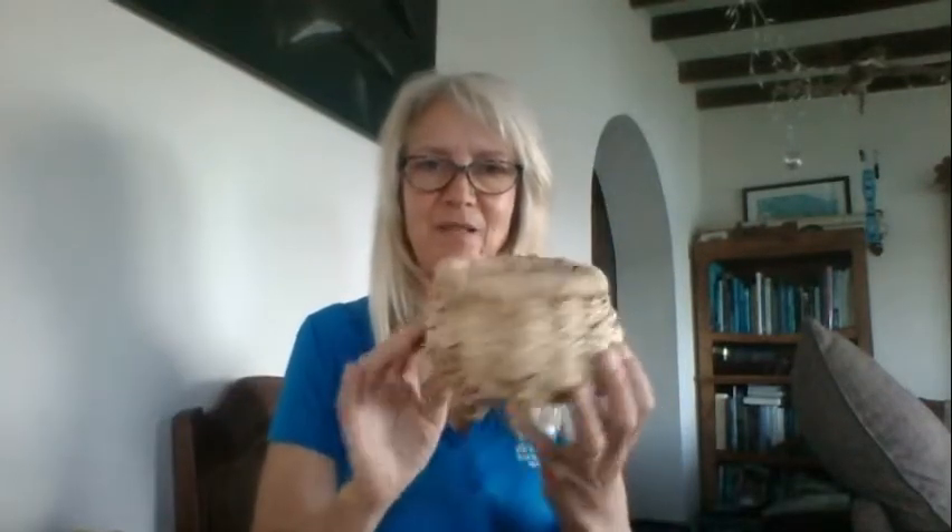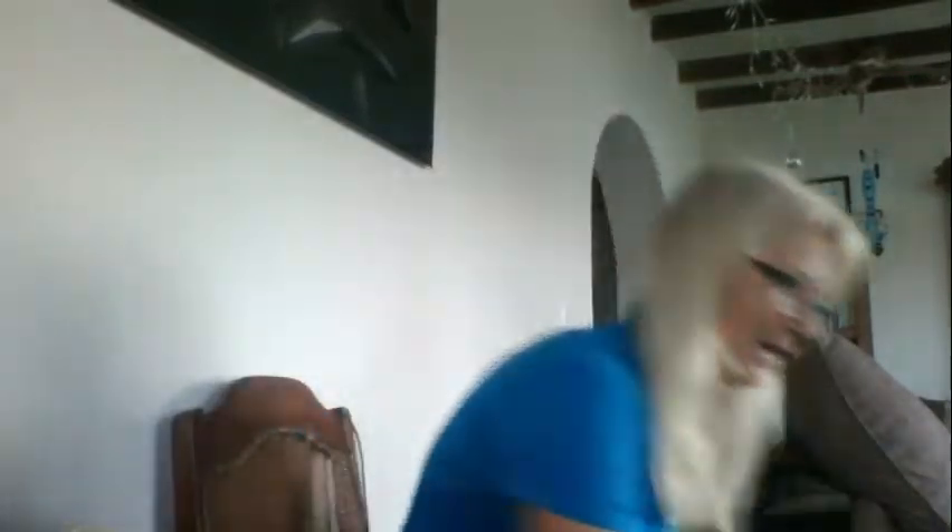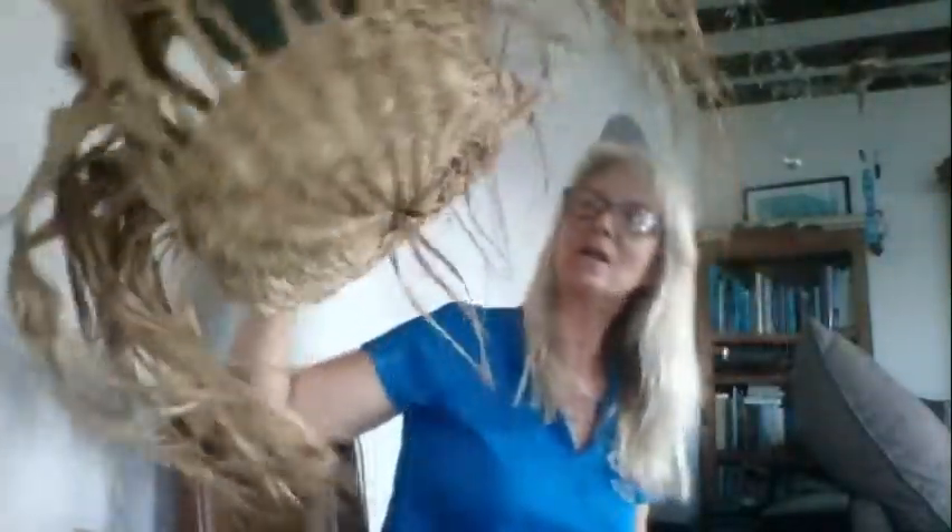I have a couple here — this little one that I made and a bigger one. I like these because they are much bigger than something that's close woven like that. I have one that I started a long time ago and I think I'm going to finish this one hopefully in the next few days.